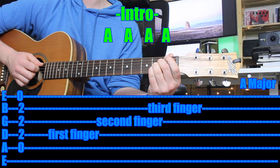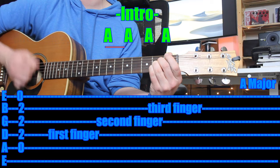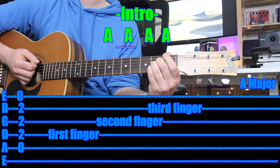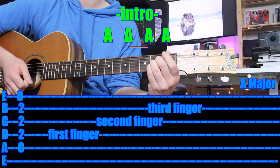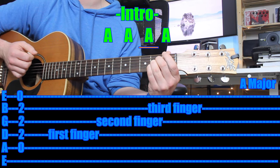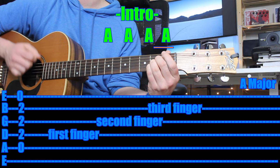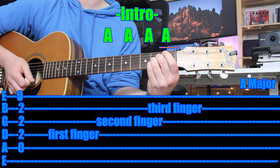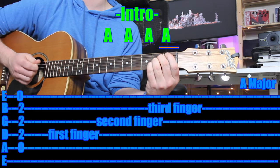There are four A chords in the intro, and you play each chord four times. So one, two, three, four — that would be once. Then again for the second, third, and fourth time through. And that would be the whole intro. I'll play it without stopping.